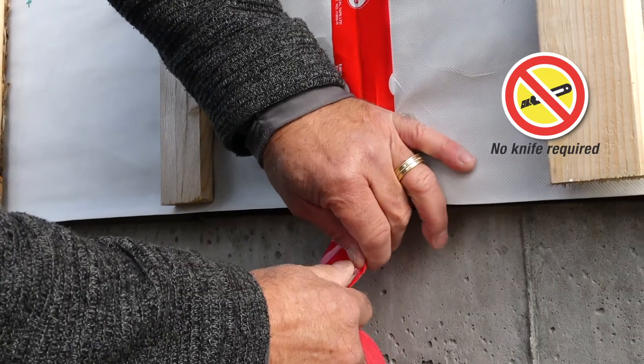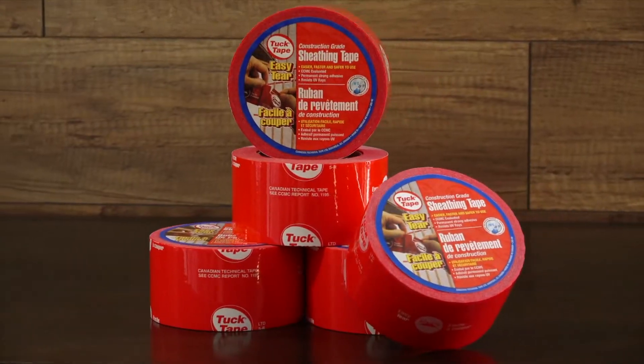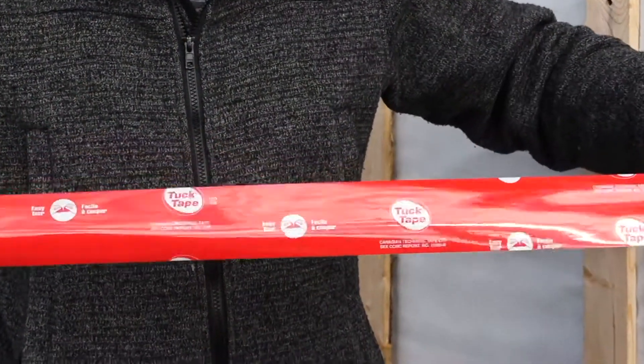The new red TuckTape is the same quality as the original one, but now easier to use. Look for the roll with the white logo and give it a try.